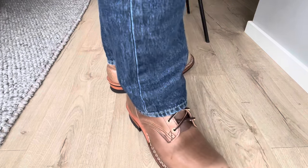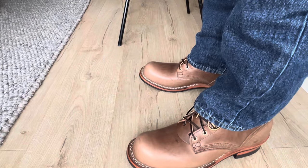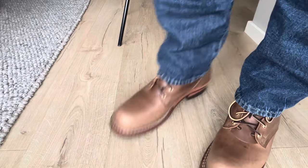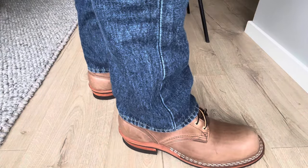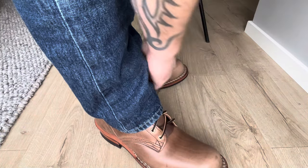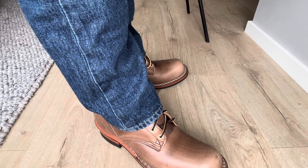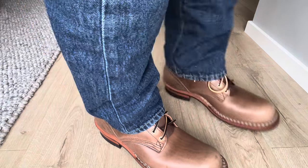They look great, they feel great. It's a little bit different feel than my 55 last but I don't feel any bigger — it's just a room in the front here. My Urban Drifter on the H and W last is much tighter around here than these boots.